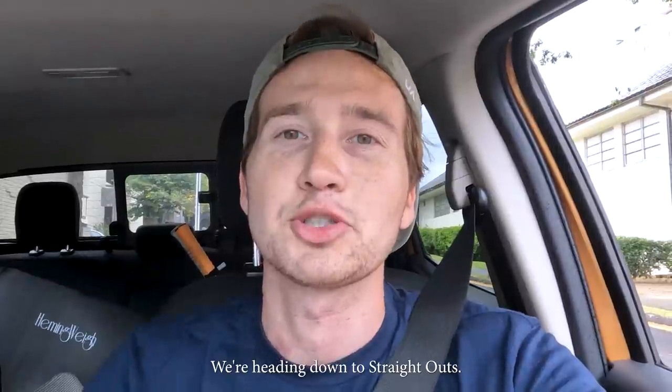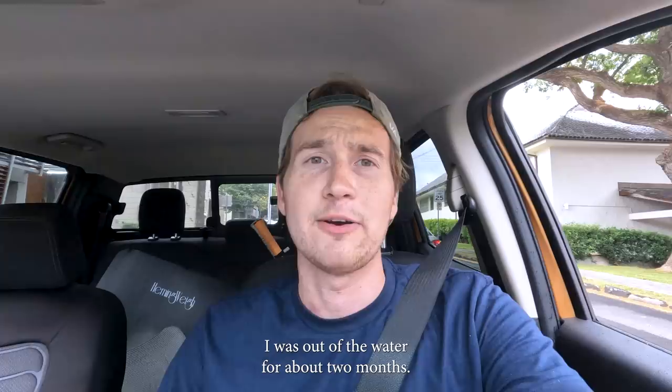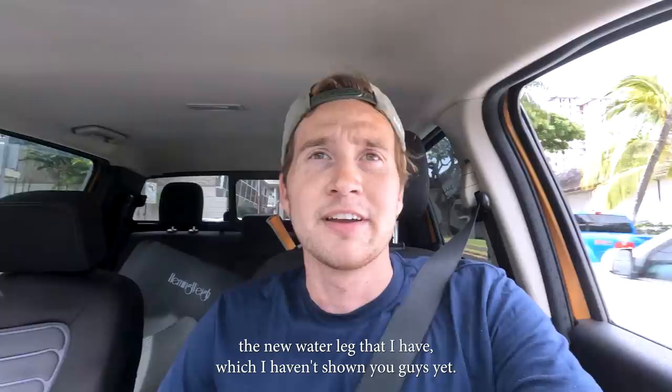We're heading down to Straight Outs. I'm finally starting to get surfing again now the surgery is healed. I was out of the water for about two months, so pretty stoked to be able to get back and test the new water leg that I have, which I haven't shown you guys yet, so I'll show you when we get down on the beach.